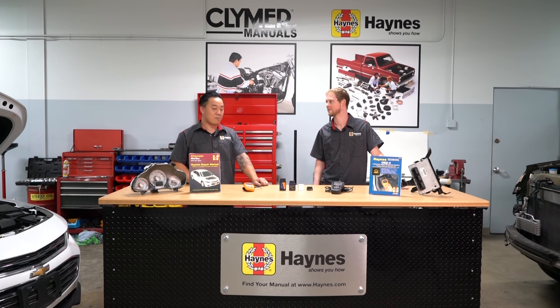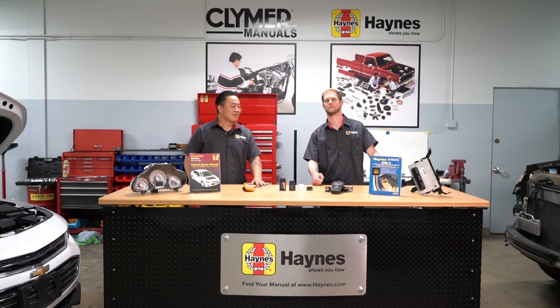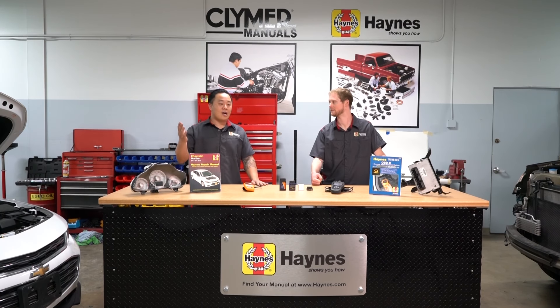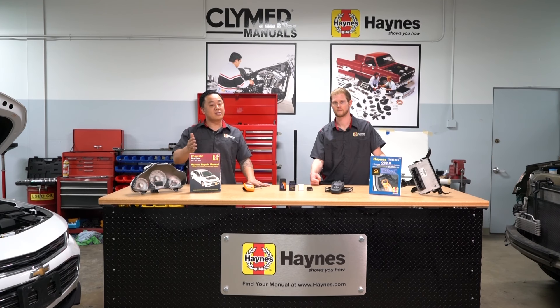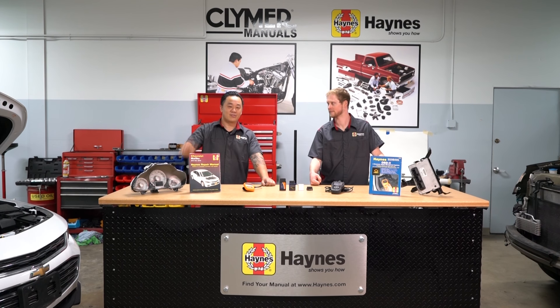If you guys want more of these, leave it in the comment section and let us know. If you have any ideas for videos you want us to do, let us know. Just remember: if there's a repair that needs to be done on your vehicle, Haynes shows you how. All right, see you guys.